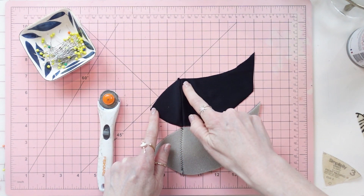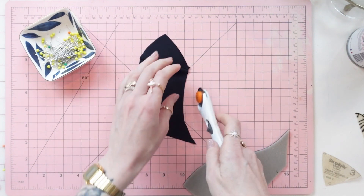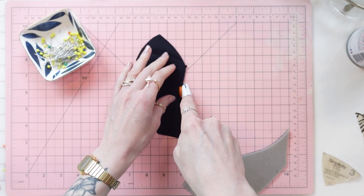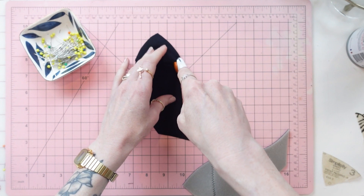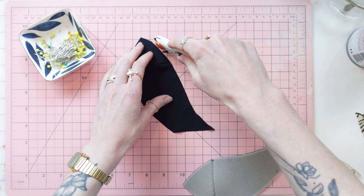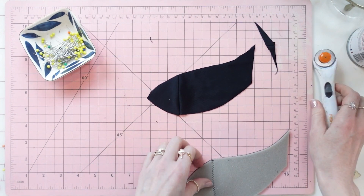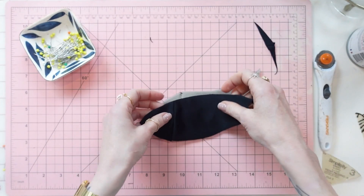You see how this kind of dips up and then dips down — I like to clean up my edges as I'm sewing, so I'm just going to make that a nice smooth line down to the edge. I'll do the same thing to the other cup.